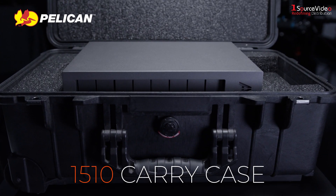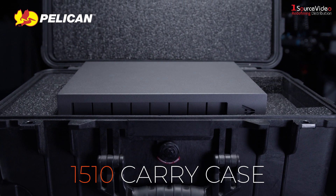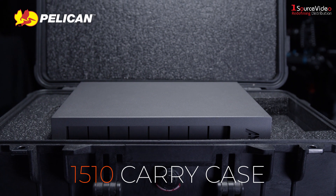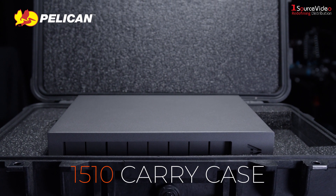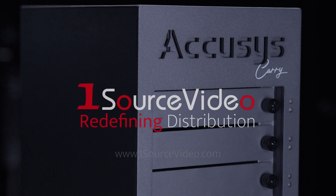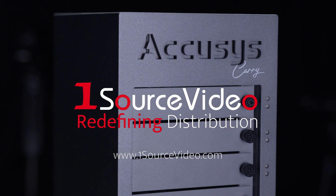To further protect the ExaSan Carry, its original packing materials are compatible with the Pelican 1510 case, making it easy to carry and go without the need for additional customized packaging. To learn more about storage solutions from AccuSys, visit us at onesourcevideo.com.